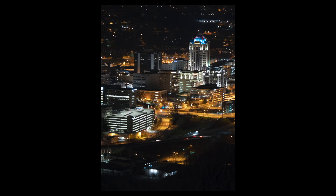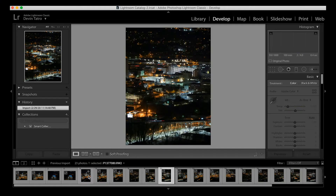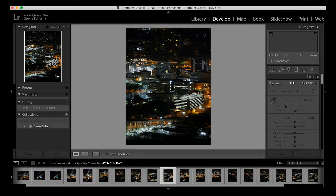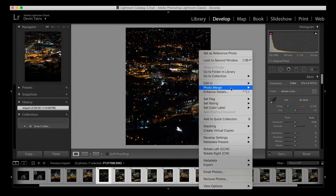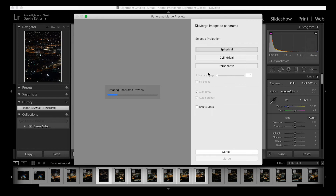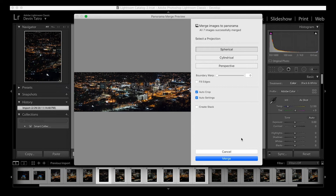So we shot those images — let's get back to the computer and see what they look like. Once you download all your images and import them into Lightroom, you can start to look at all the cool stuff you've got. Once you find the string of images you want to turn into a panoramic, select the first one all the way to the last one, right-click that selection, go to Photo Merge, and click on Panorama. It gives you a few options — the most standard one with pretty good results is the Spherical option. Let it create a preview, make sure everything looks good, and then click Merge.